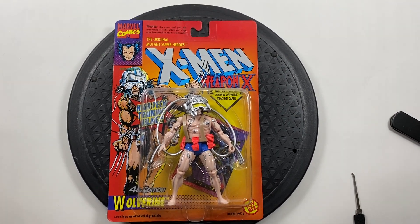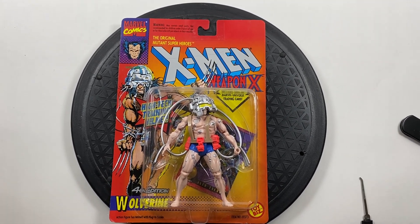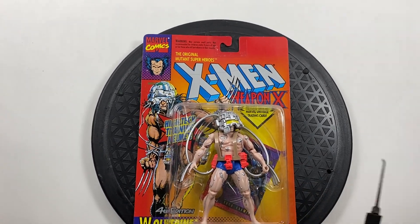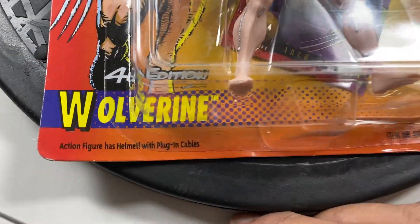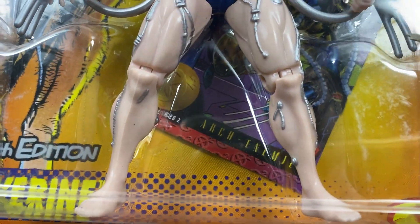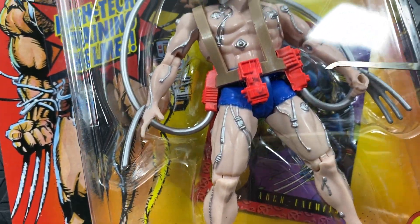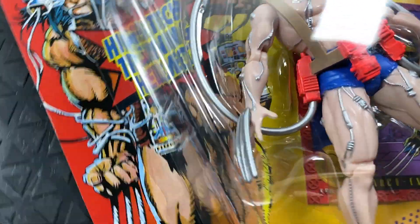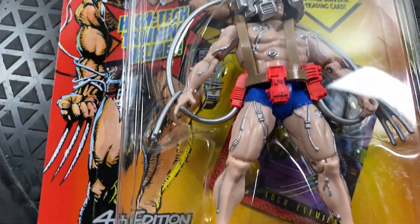Hello everyone, welcome to my channel. This is a quick review of the 1993 Toy Biz X-Men Weapon X Wolverine fourth edition figure. He has the blue shorts with the gray cable. The card inside is a Wolverine card — it says 'arch enemy.' There goes Wolverine's blades, he's fighting someone with octopus legs. On the inside of the card, on the left side in bold letters, it says 'Wolverine' — it's hard to see through the camera but it is there.